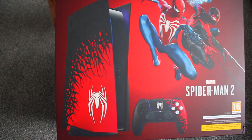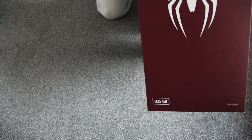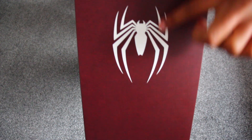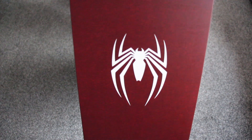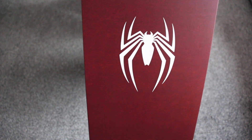And they've done the same thing with the controller as well. On the side you've got that nice, simple Spider-Man logo. Very nice. I'm glad that they went with the Tobey Maguire logo — still the best logo in my opinion.